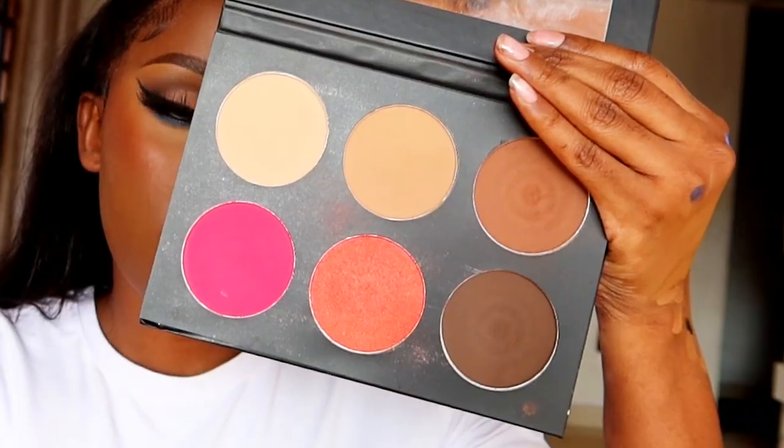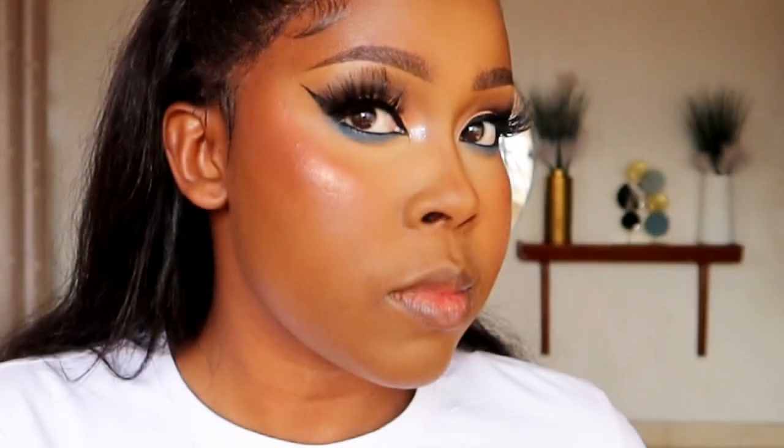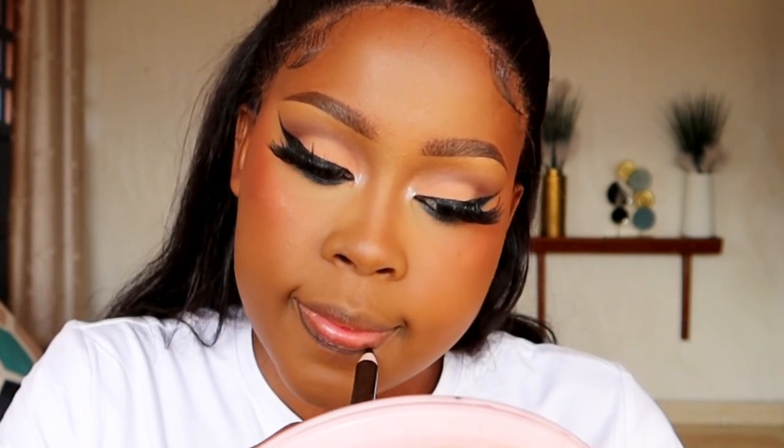Set the whole face using a setting spray — I'm using the Milani Make It Last setting spray, the original one. Then I love using the blush from Shaz Cosmetics; it has an orange tone to it so it works best for African skin.